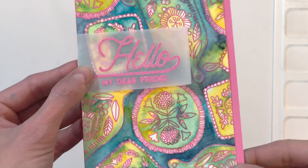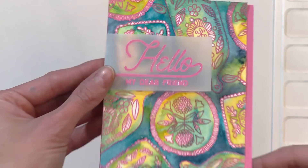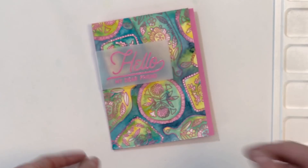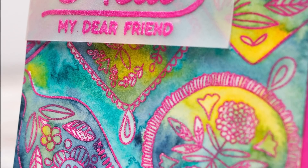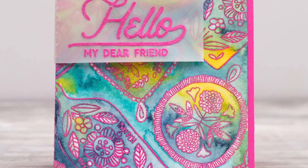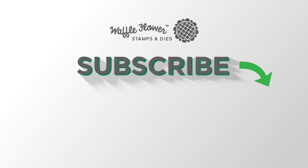I'll hold the card up to the camera so you can get a good look at all these details. I really love this technique — it's really fun and freeing. I could never paint this loosely, and that's why this technique is so fun because it just kind of lets me let go and really embrace the beauty of watercolor and having it mix. I hope you guys enjoyed today's card and video. If you want any more information on the products I use, please visit Waffle Flower. You can follow us on YouTube, Instagram, and Facebook for more creative ideas. Thanks for watching, have a wonderful day.